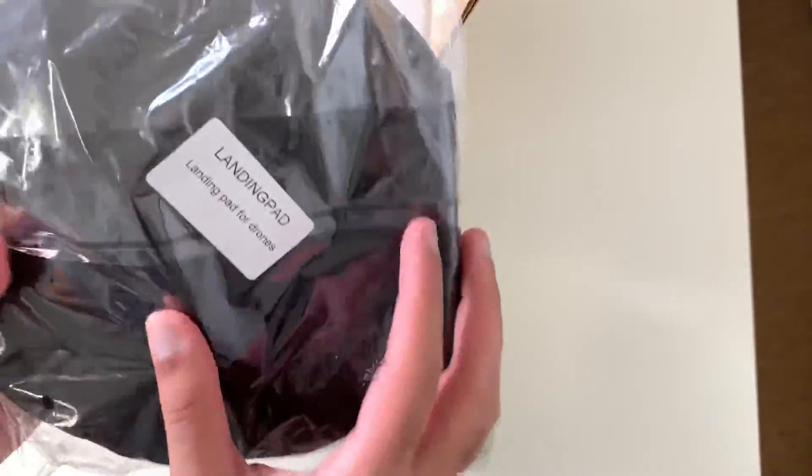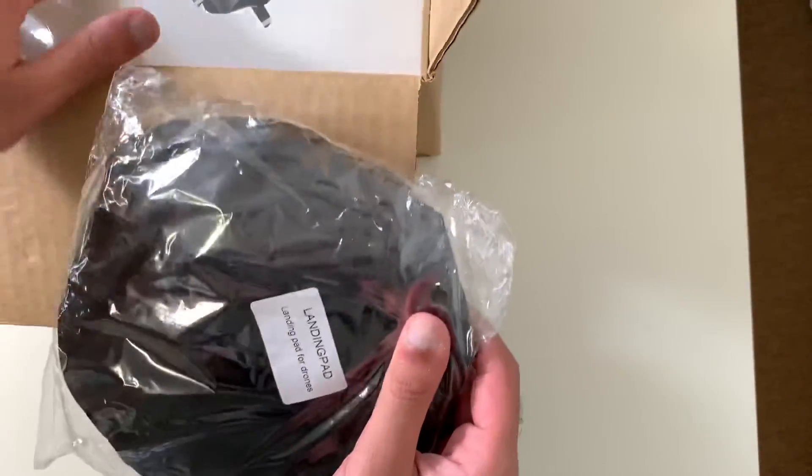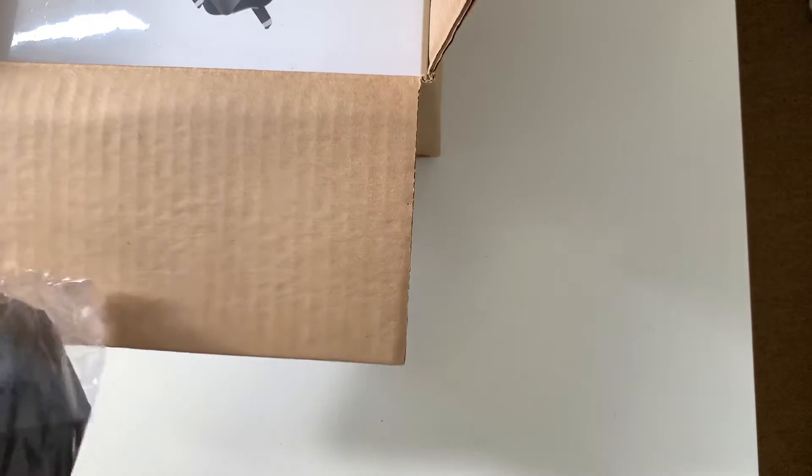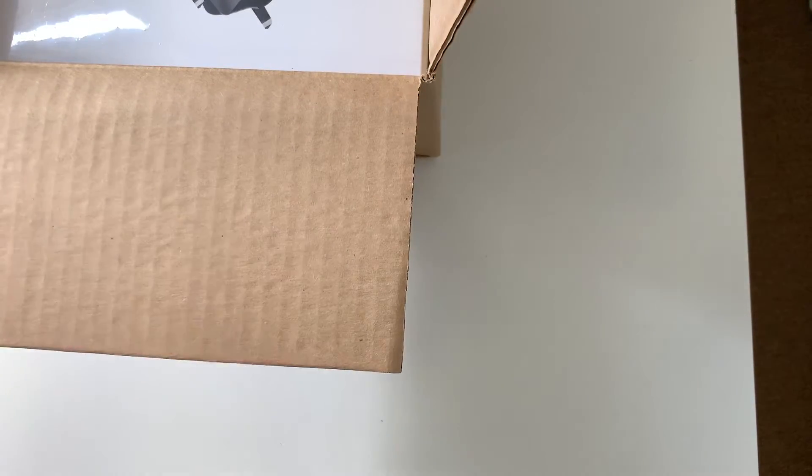This is the other feature — this is the landing pad for the Mavic Air, as you can see. This is the landing pad for it. Let me see if I can open this and show a better view.